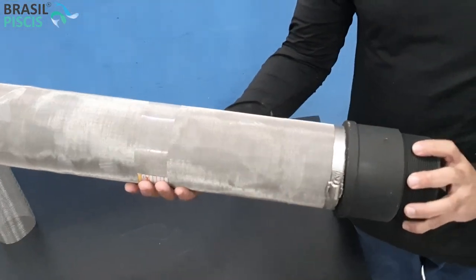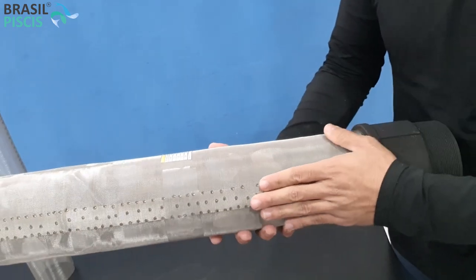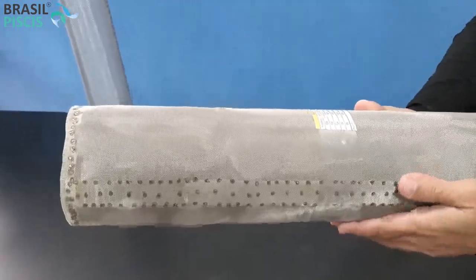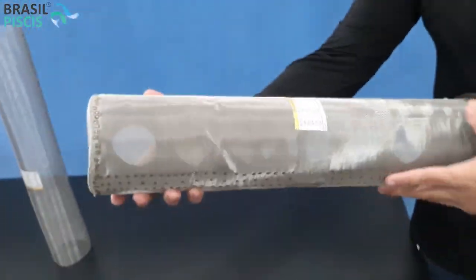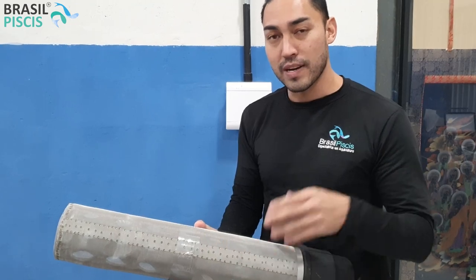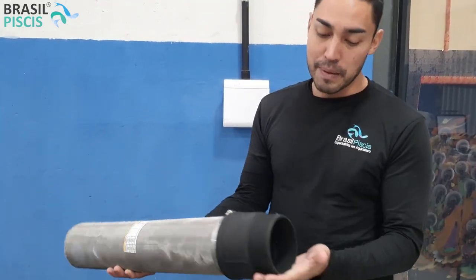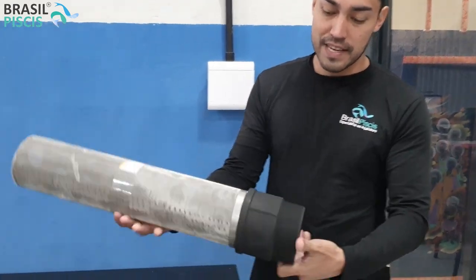Para que a gente utiliza esse ralo especial para aquicultura? Esse ralinho aqui, por exemplo, ele é um ralo de 500 micras, todo em aço inoxidável. Você vê que ele é muito fininho, bem fininho mesmo, parece um tecido. Então, esse aqui a gente utiliza para produção de camarão. Você que produz camarão e precisa de um ralo especial para a sua aquicultura e para a sua carcinicultura, a gente utiliza ele para as larvas de camarão não serem sugadas pelo ralo. É um produto com um acabamento bem prático, bem fácil de trabalhar, todo em aço inoxidável e PVC robusto.